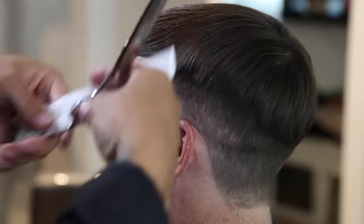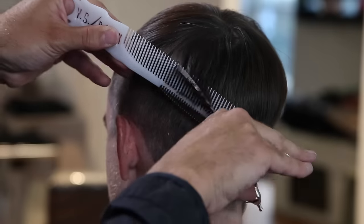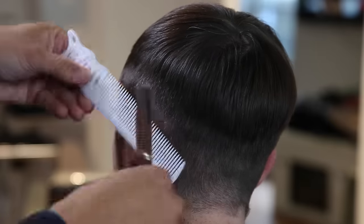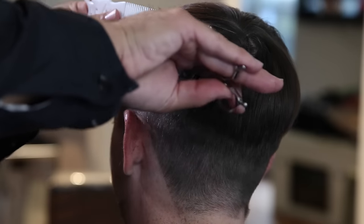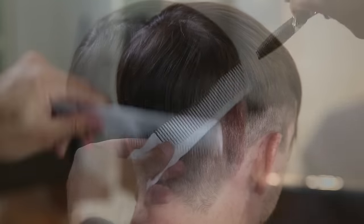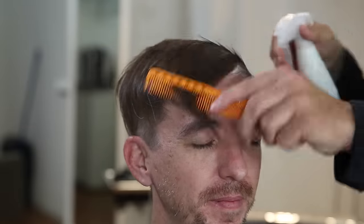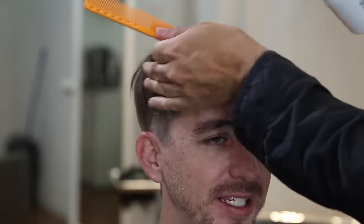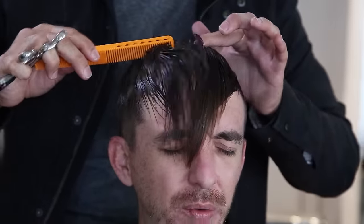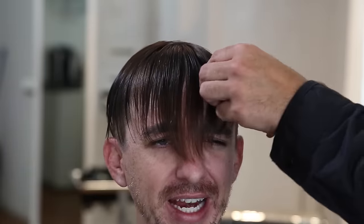Now we're moving into the fun part at the 3:45 mark — welcome back, subscribers. I'm going through using my dual texture scissor, the Misutani Type Z. What I love about this is both sides of the blade have teeth, so there's no blade edge to get tangled in the hair — it just glides through and removes the perfect amount of weight. You can see where I left the crown area a little thicker, so I go through diagonally and use my trimmer to blend it up. I want to leave some length on top for texture when I put product in at the end.